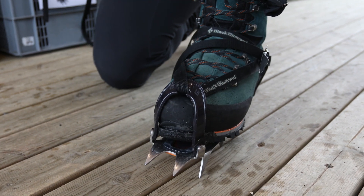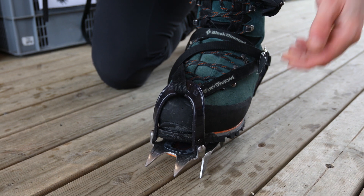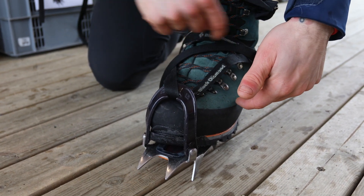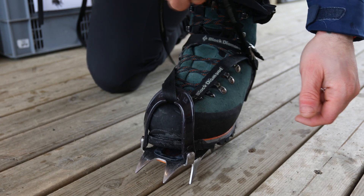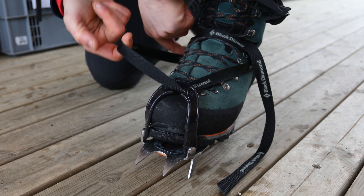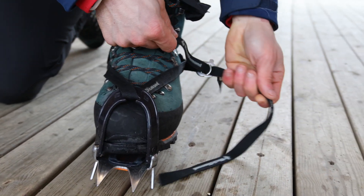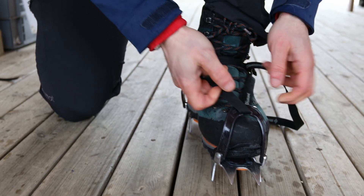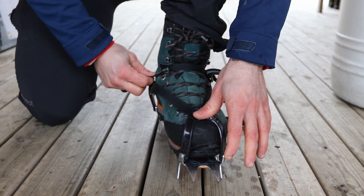Now the crampon is almost done — I only need to tighten it. I start from the very beginning and transfer the slack through the system until I can pull this one here, making it all tight. I pull up, transferring the slack, and repeat it at least twice so I can get it really tight.